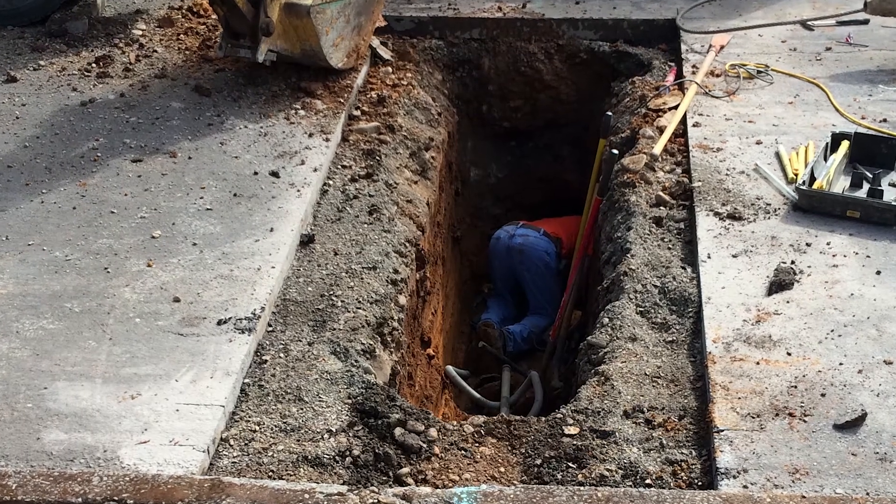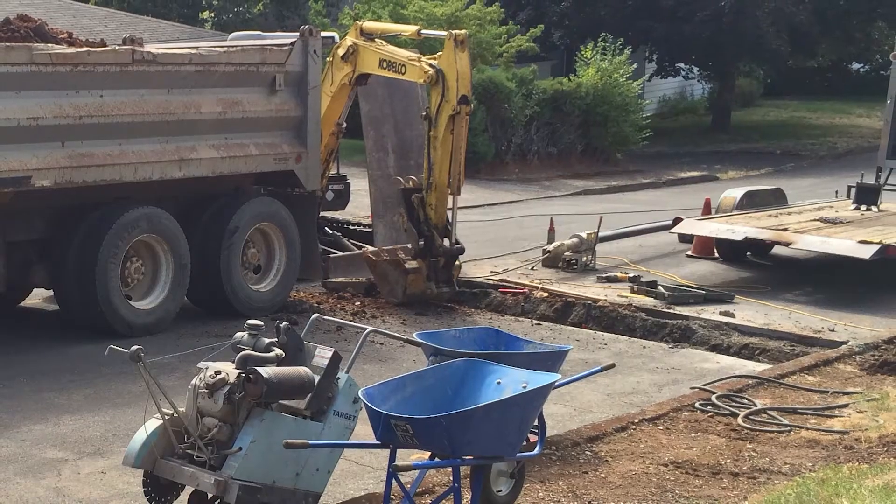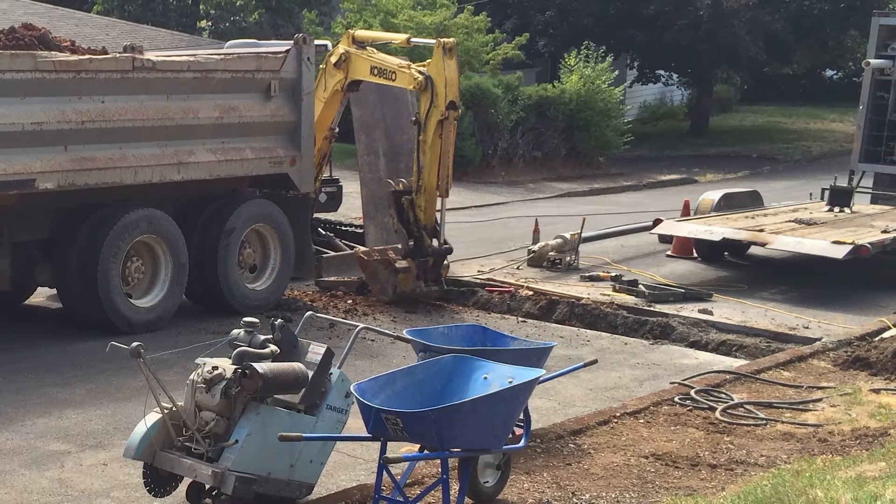Some repairs include repairing just a section of the line, repairing a junction, or an entire sewer line replacement. Nevertheless, repairs on a sewer line can range from as small as a few hundred dollars all the way up to ten thousand dollars or more, depending on complexity and other issues.